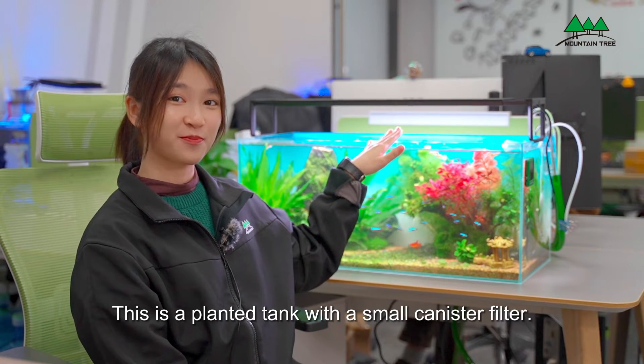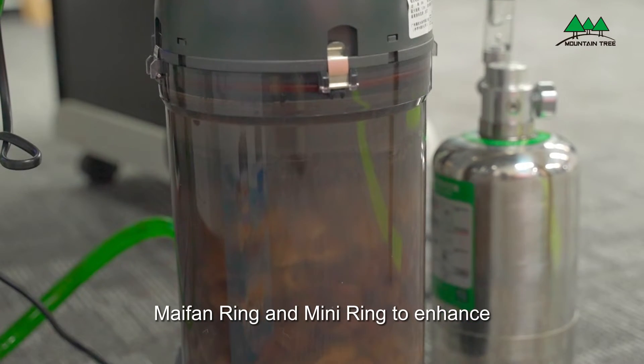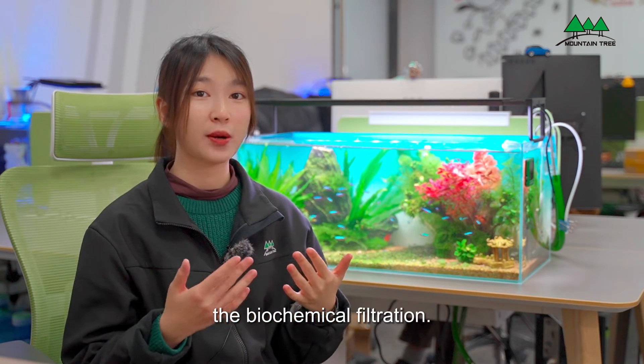This is a plant tank with a small chemical filter, where we use mild-faring and mini-ring to enhance the biochemical filtration.